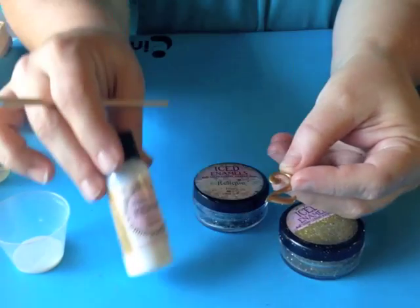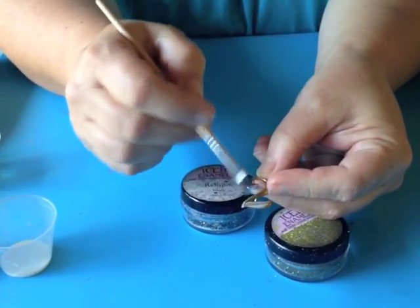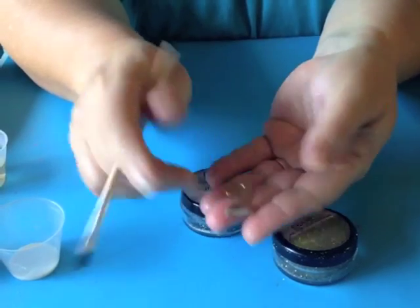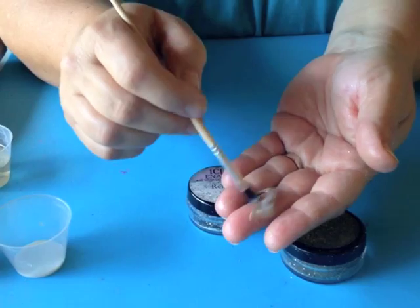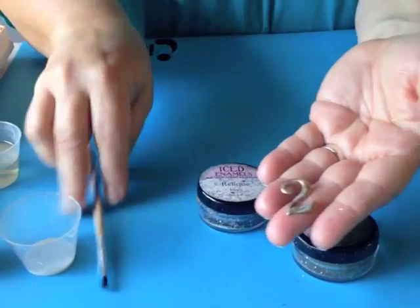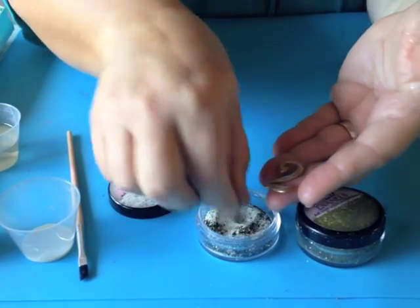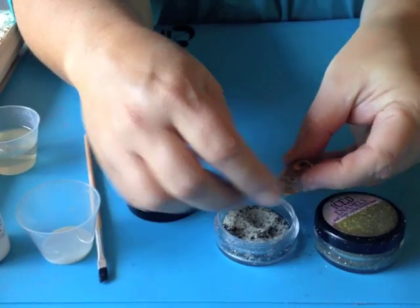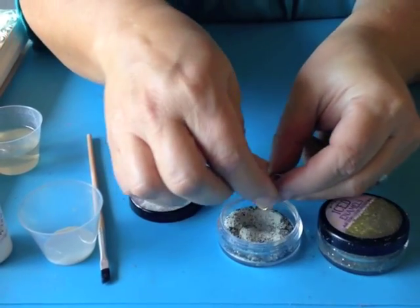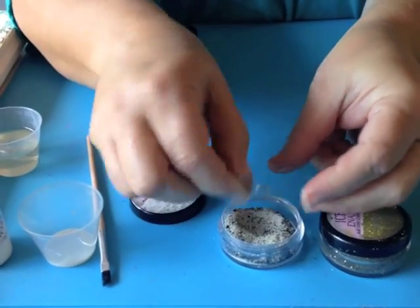What you want to do is take our cold enameling medium and put a little bit on your number. Next, take our Iced Enamels powders and sprinkle them right on top of the number, just covering it completely.